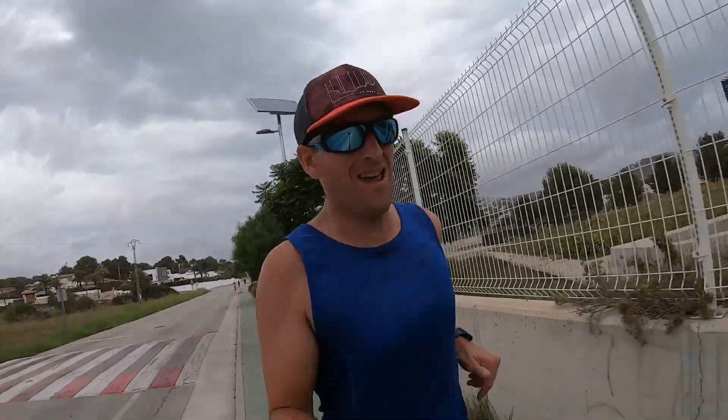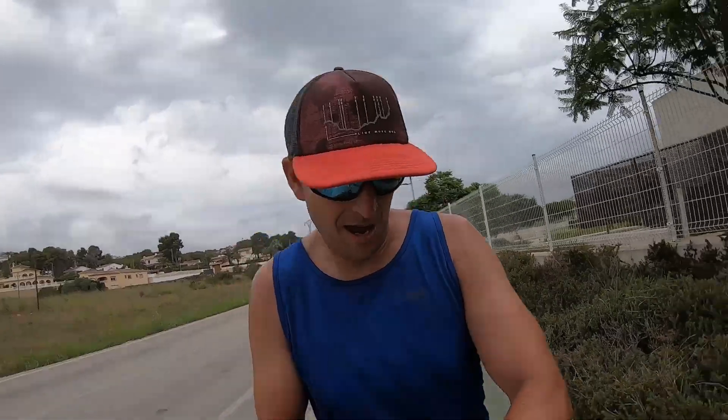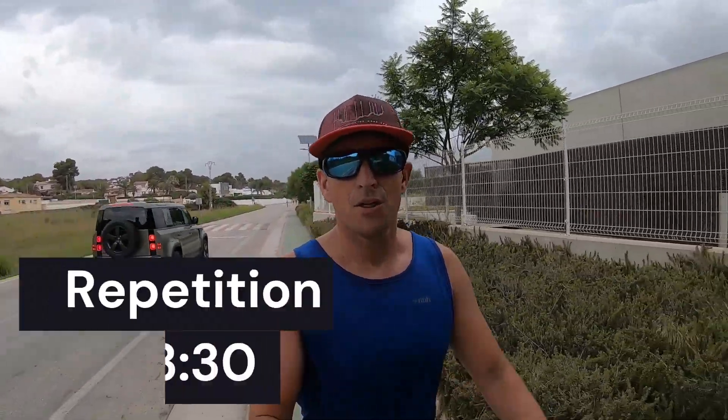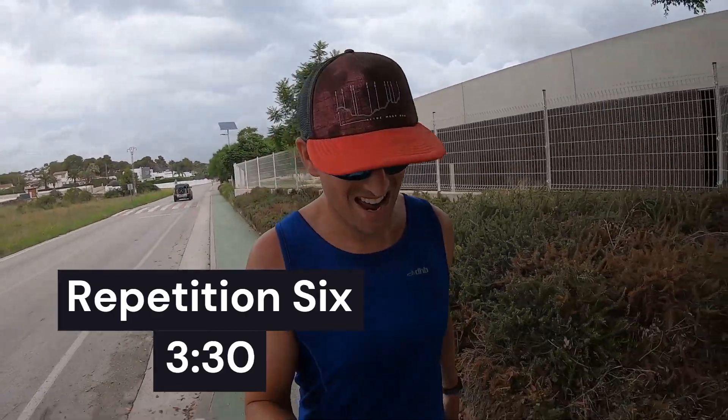50 meters to go. 3:30. Just need a breather.